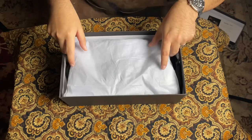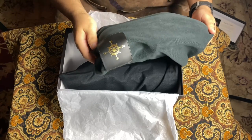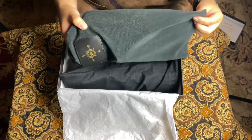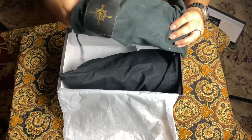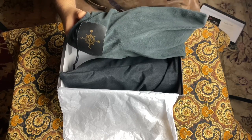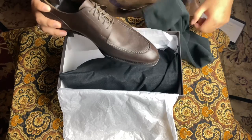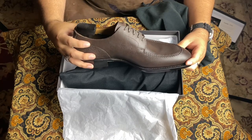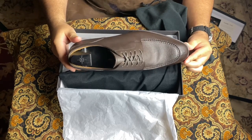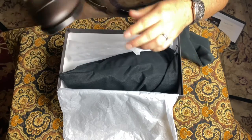Let's open these up. Nice — two shoe bags. Nice leather embossed emblem here. The bags feel like a felt material, which I like. I just don't like one huge bag — I say that in every review. First impression, I already like what I'm seeing. Very nice. Very clean.